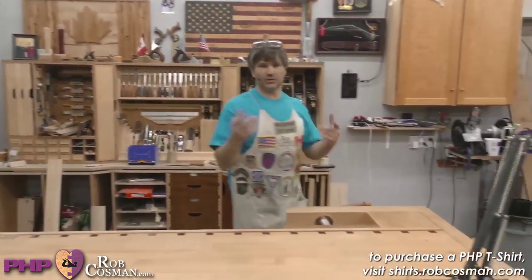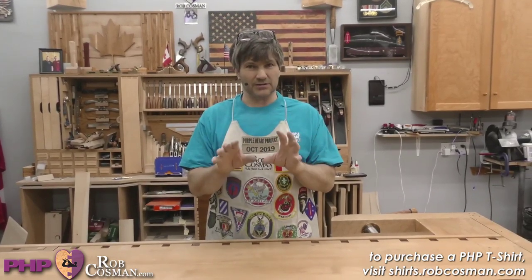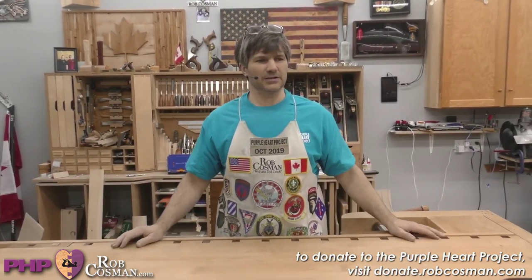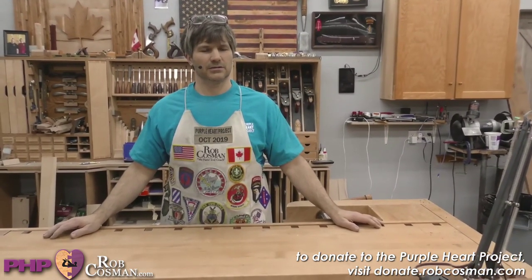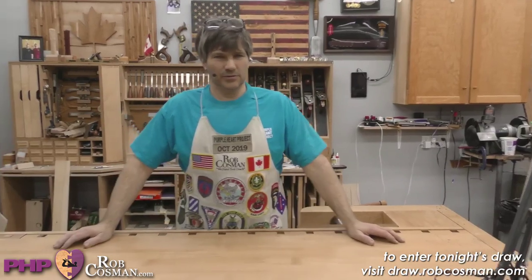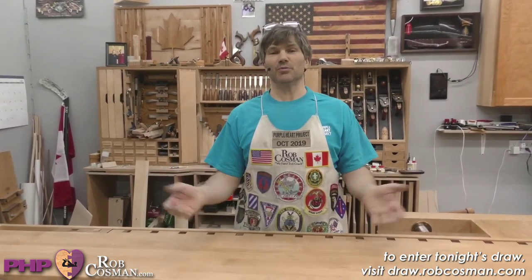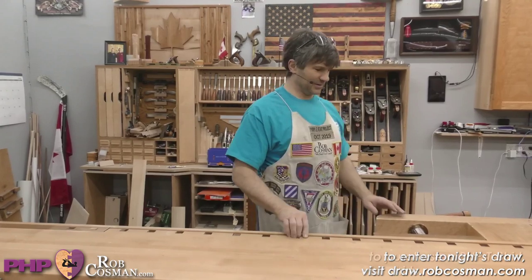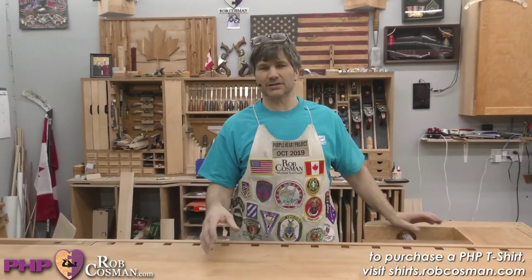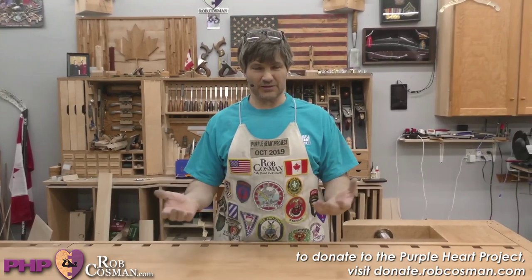What we do real quick is serve our project - this is where we raise money. We're going to take a break later to introduce a special guest: one of our combat wounded vets who was in our class is coming on to introduce the program from his perspective so you know what you're supporting.